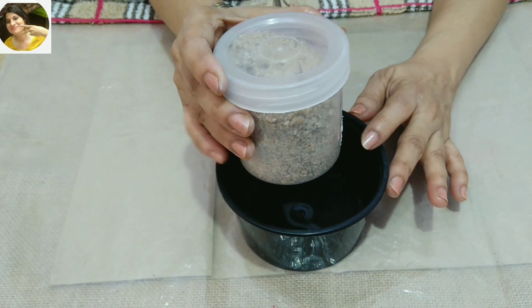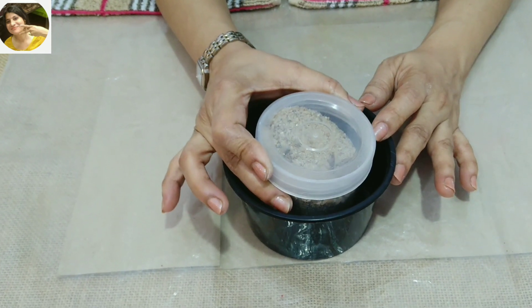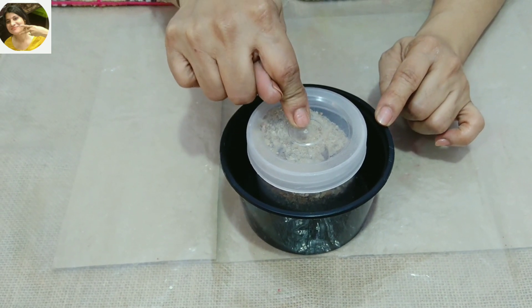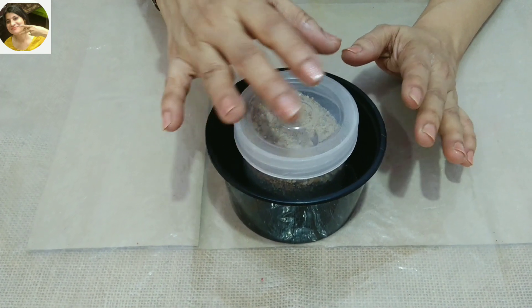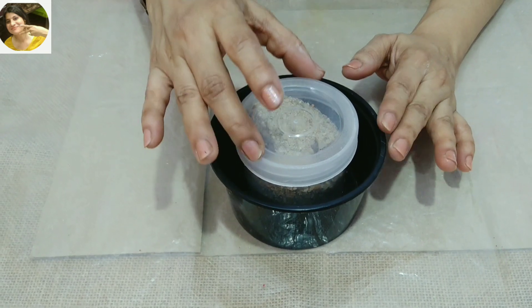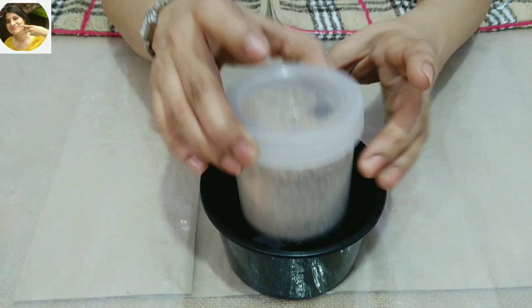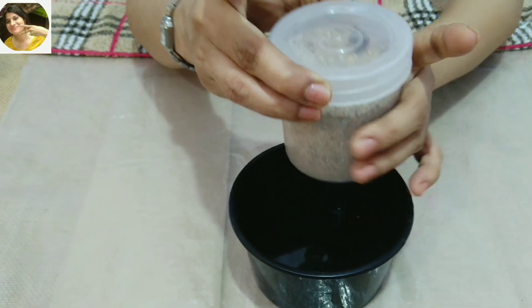I will put it in this take-away container. I am taking the pot and going to put it in. I am storing it in the pot and will keep it inside. I am packing this little container.